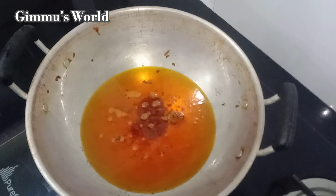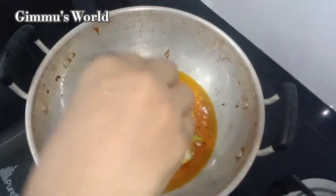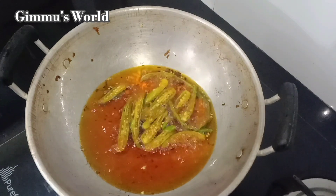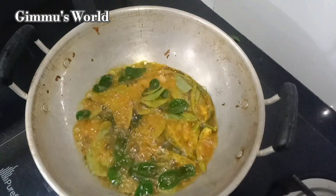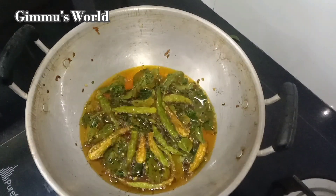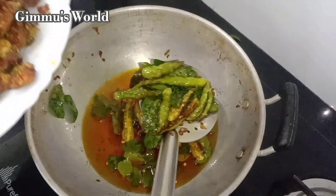After cutting, we will add a little bit to the dish. We will add the dish.